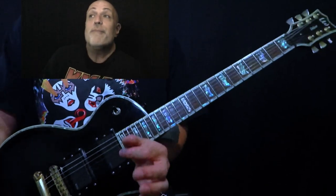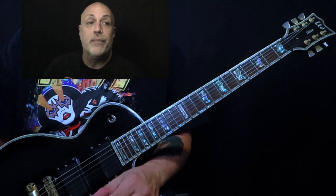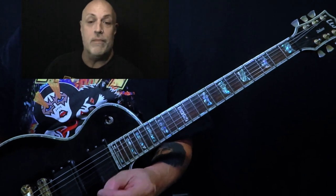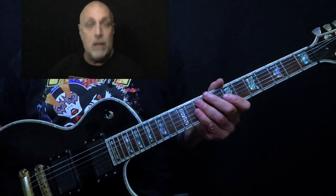There's good news and there's good news. The good news is that it's only two shapes. The great news is that you're string skipping. So we're going to apply this to E once again.